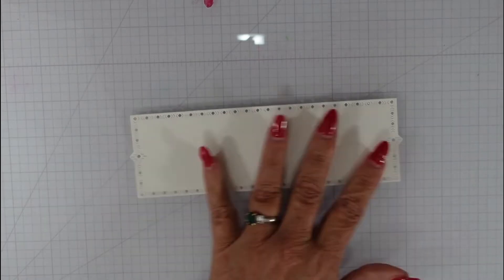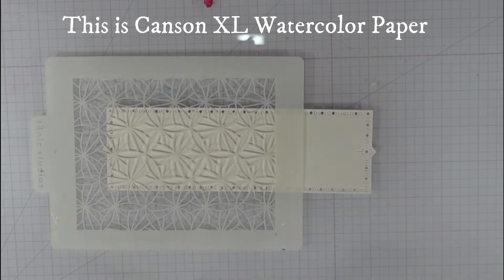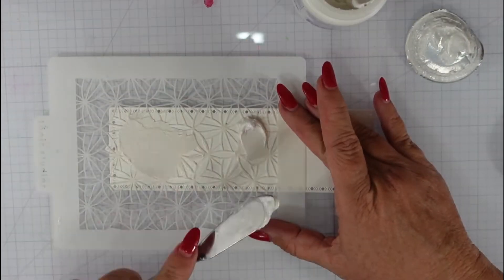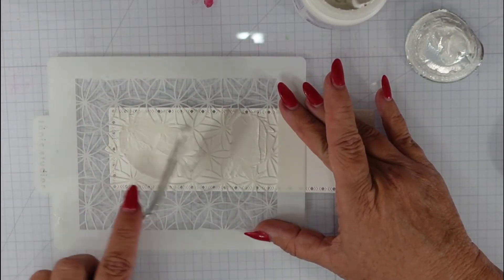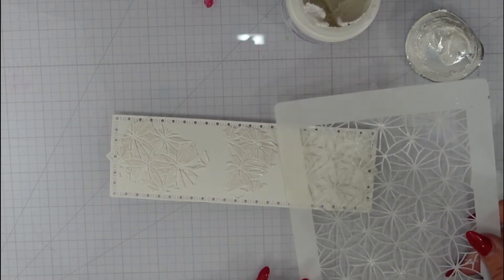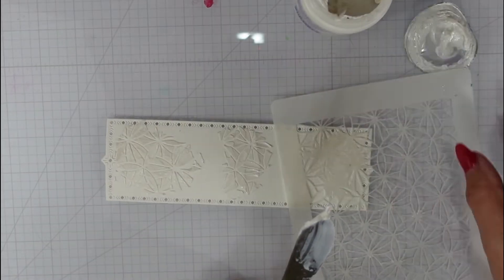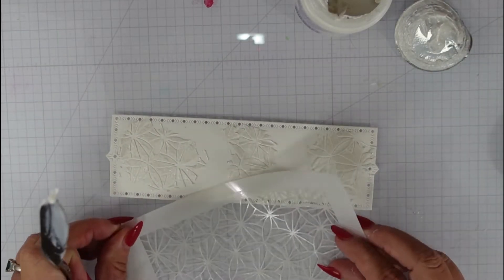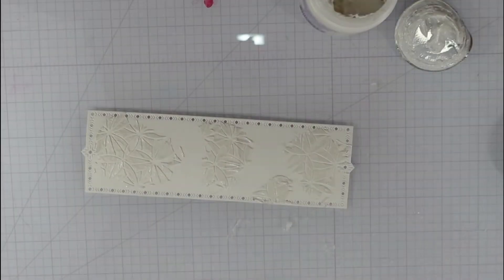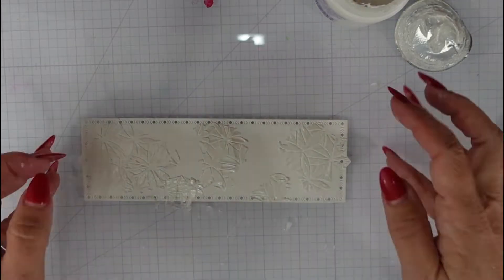Here is that Nordic Frames die — I used the midsize one — and I'm going to use the Tonic Studios Linking Rings stencil as well as my Dreamweaver pearlescent paste. That pearlescent paste does have a pearl tone to it. Once I get the paste down onto my panel, I'll set it aside to dry for about 30 minutes and take my stencil over to the sink to clean it off, along with my desk and palette knife, because it can ruin your stencil if you don't wash it right away.